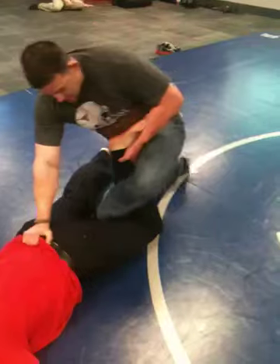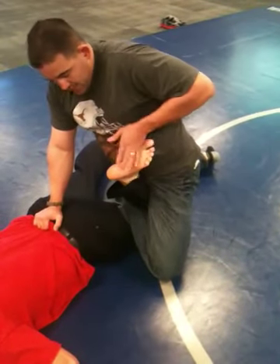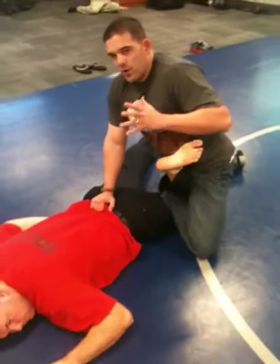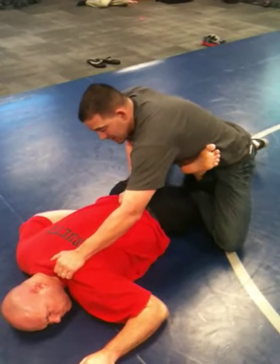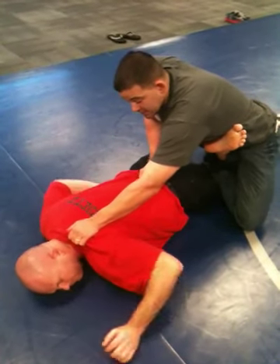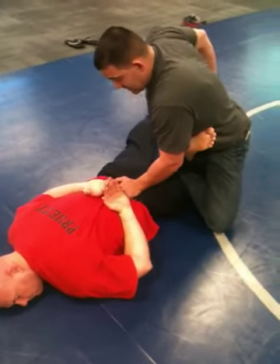Knee goes to the mat, toe is pointing out. I've got two options: I can either twist downward for the submission — not quite as effective — or I can come right here, grab the meat, and lay down until I get the tap, or until I tell him to put his hands behind his back. Once he does, I can switch out. I've still got pressure for the compliance technique.